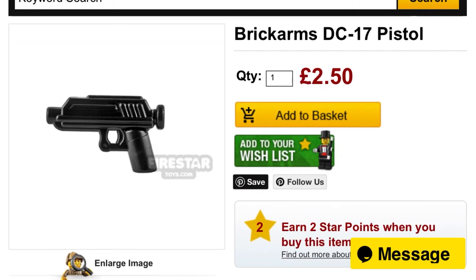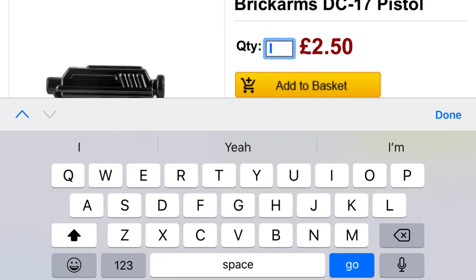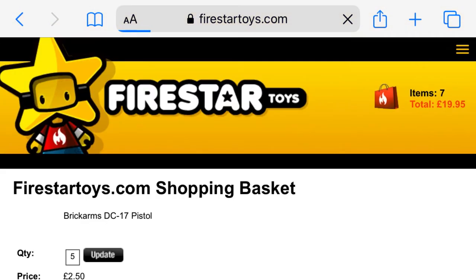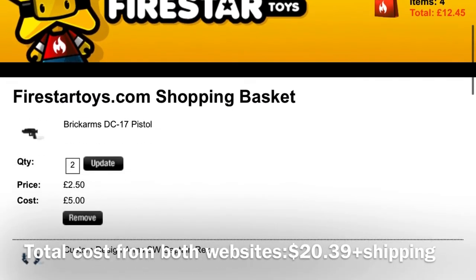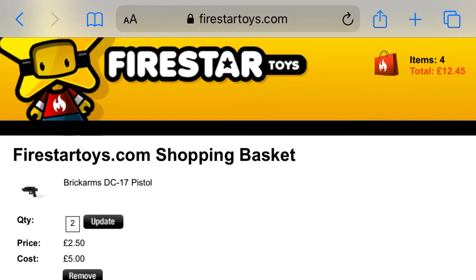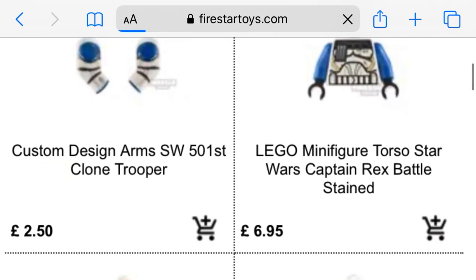The next thing you are going to want to buy is the Brick Arms DC-17 pistol. Of course, this is optional — you could just use your own pistols on Captain Rex. But I highly recommend buying these because they look really, really good. You will want to add two of them to the cart because Captain Rex has two pistols. Unfortunately, they are not packed together. Your cart should only be about $12 plus shipping, and then you're spending another $7 or $8 at AV Figures. So that's still a pretty cheap price for a Captain Rex, considering the official LEGO one could go upwards to $80 to $100. For getting it at $19, it isn't really that expensive at all, and I'd say it's definitely worth it.